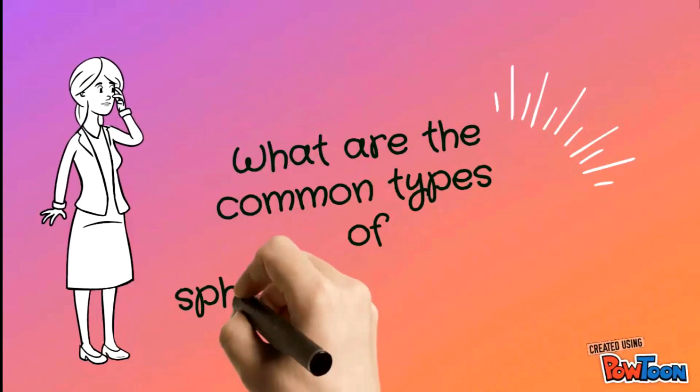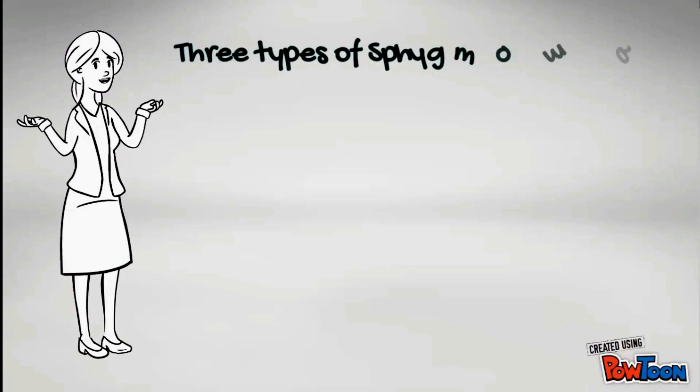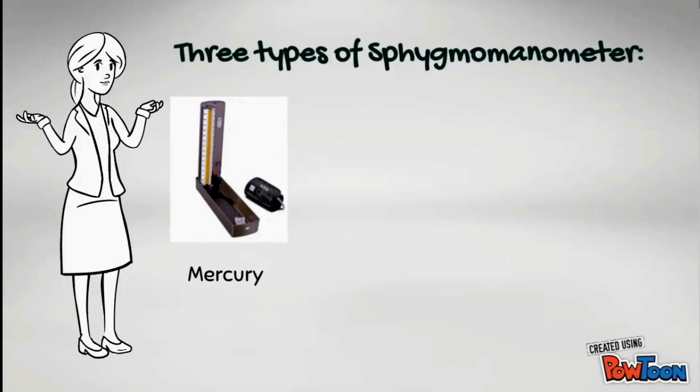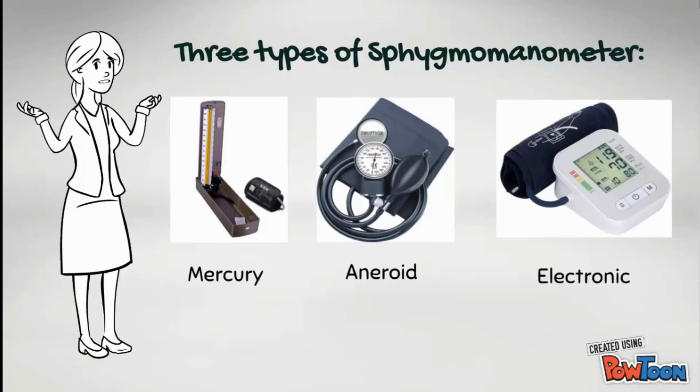What are the common types of sphygmomanometer? There are three types of sphygmomanometer, which are mercury, aneroid, and electronic.